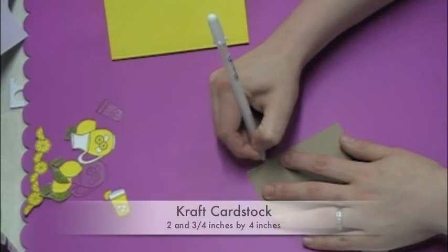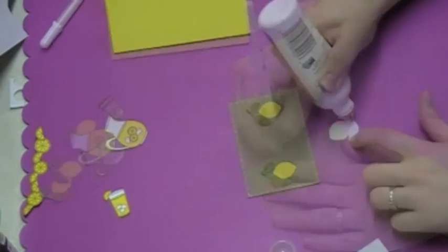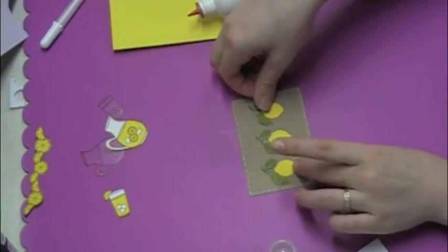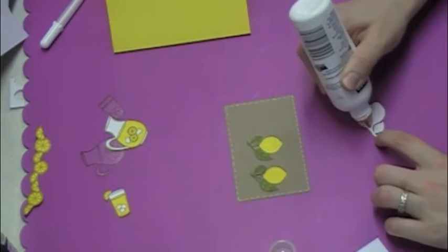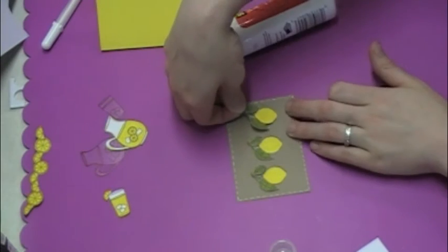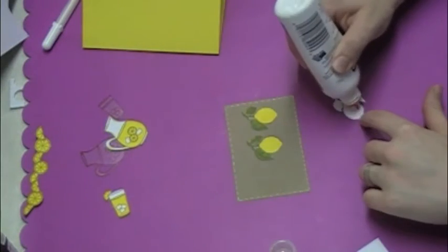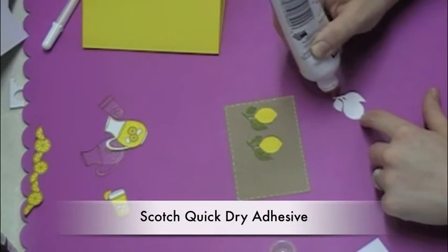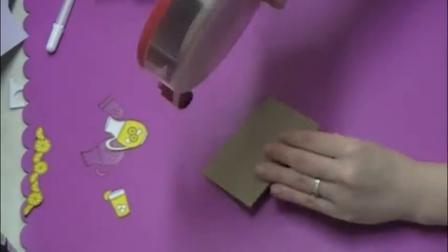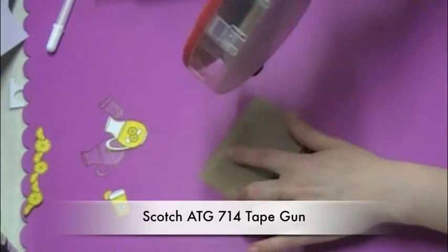Now I've got a piece of craft cardstock that is two and three quarters by four inches and I'm using a Sakura gel pen to do some faux stitching. Now I'm placing all of my lemons onto this piece. I like to lay them all out first and then pick them up one at a time and glue them down. I'm using Scotch Quick Dry adhesive — it has a great fine tip that's wonderful for small little sections. I'm going to take this craft piece and attach it to the top of my card.